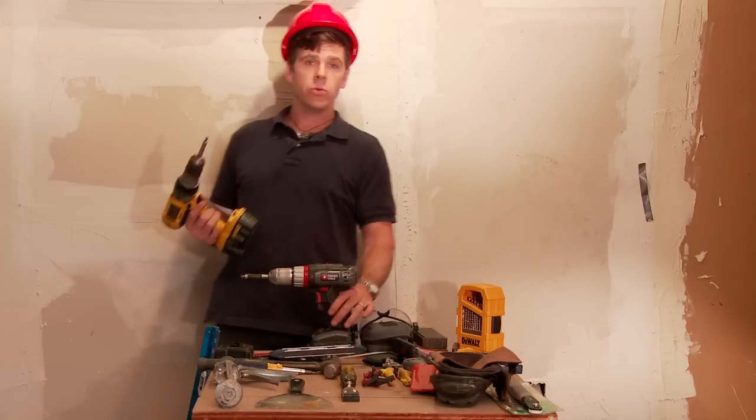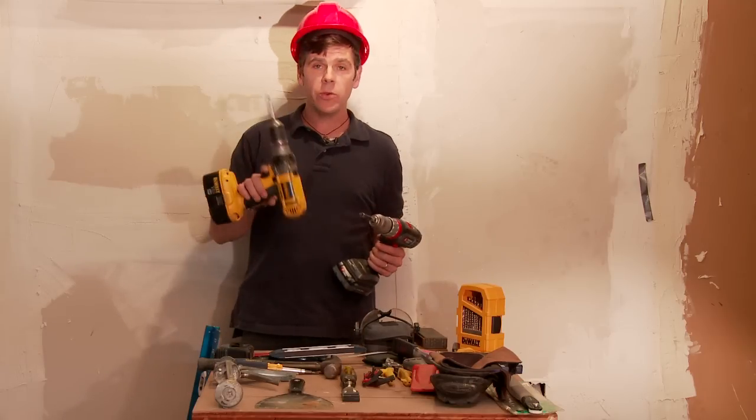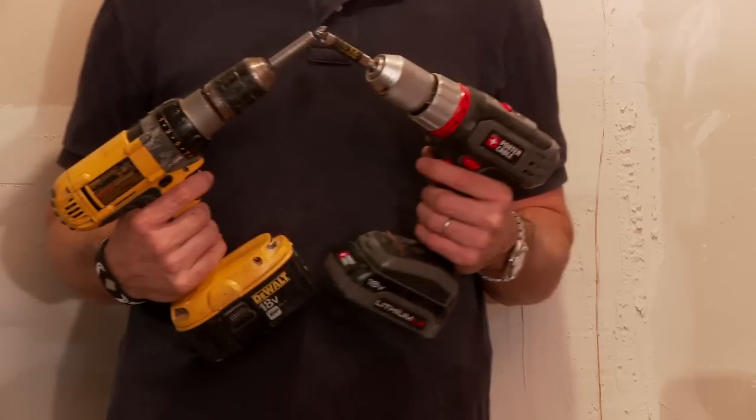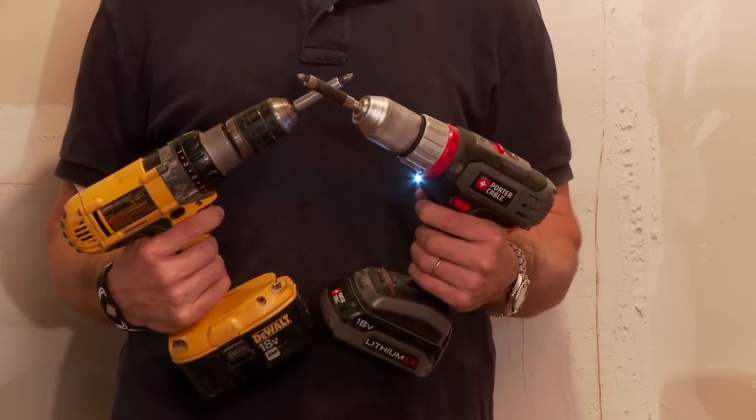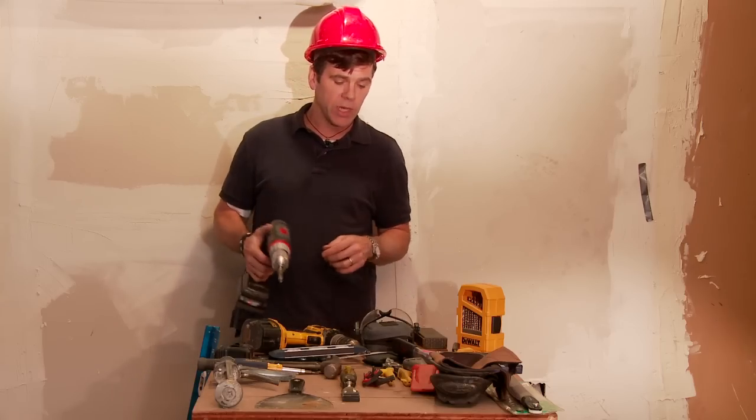You also want to have a screw gun. There are many different kinds out there. This is an older one — it's a lot heavier than the newer ones. They're both 18 volts, but the newer one comes with a light attached so you can see what you're doing in dark spaces.